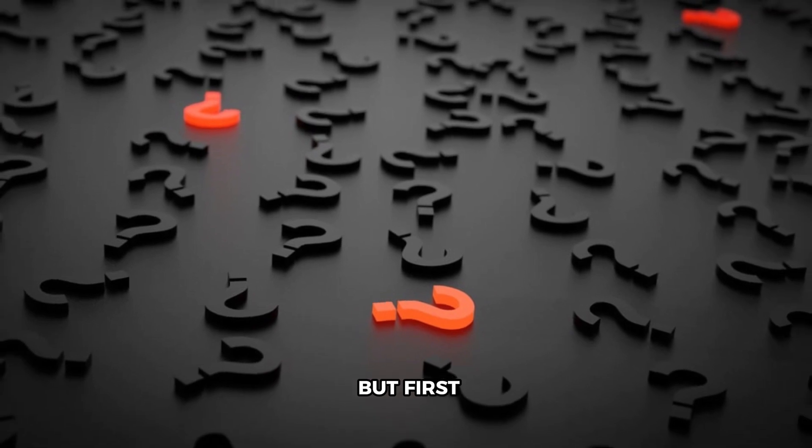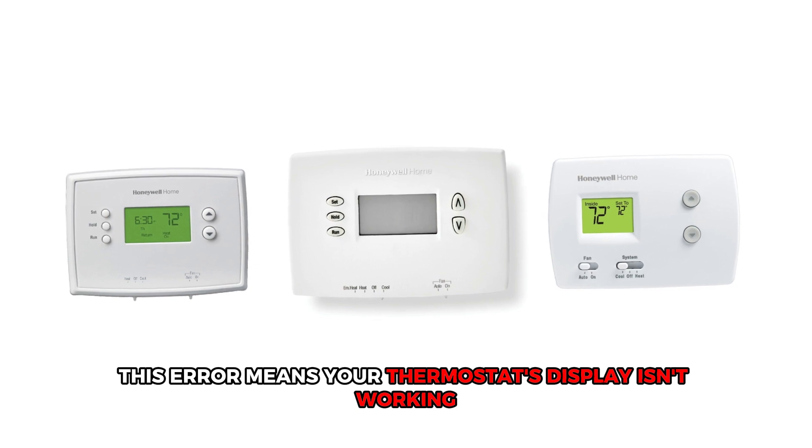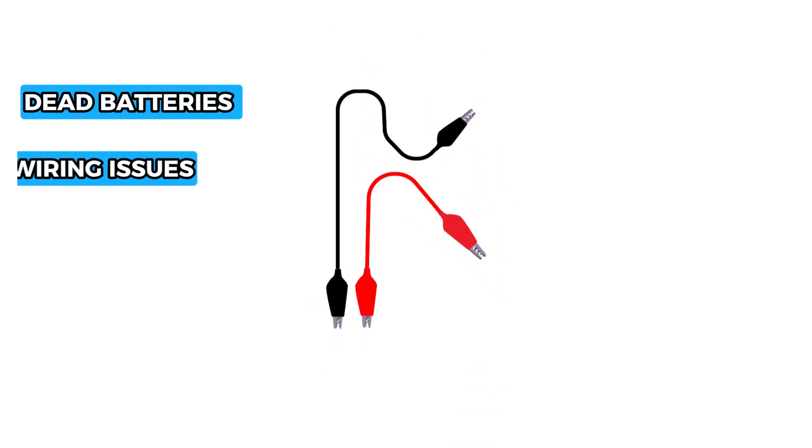But first, what does this malfunction mean? This error means your thermostat's display isn't working. The following are some common causes of the malfunction: dead batteries and wiring issues.